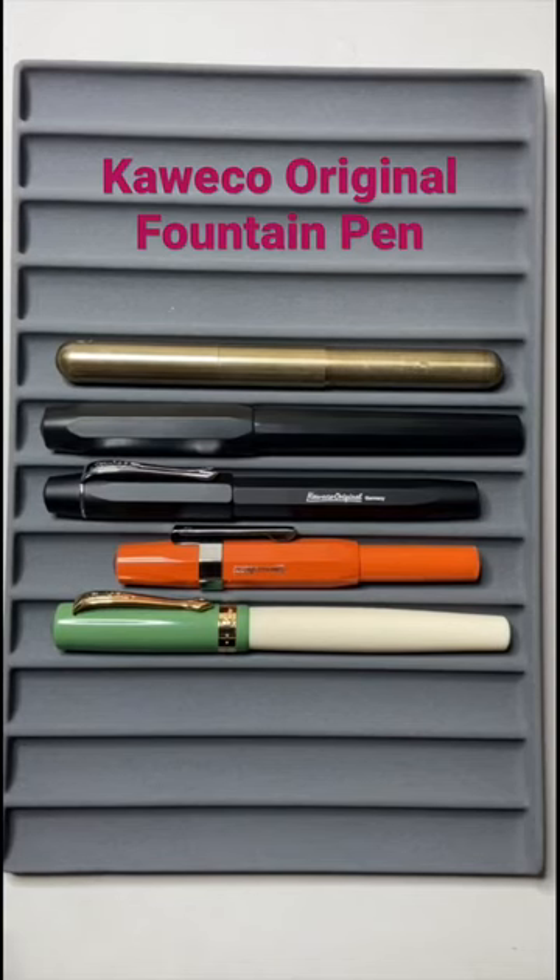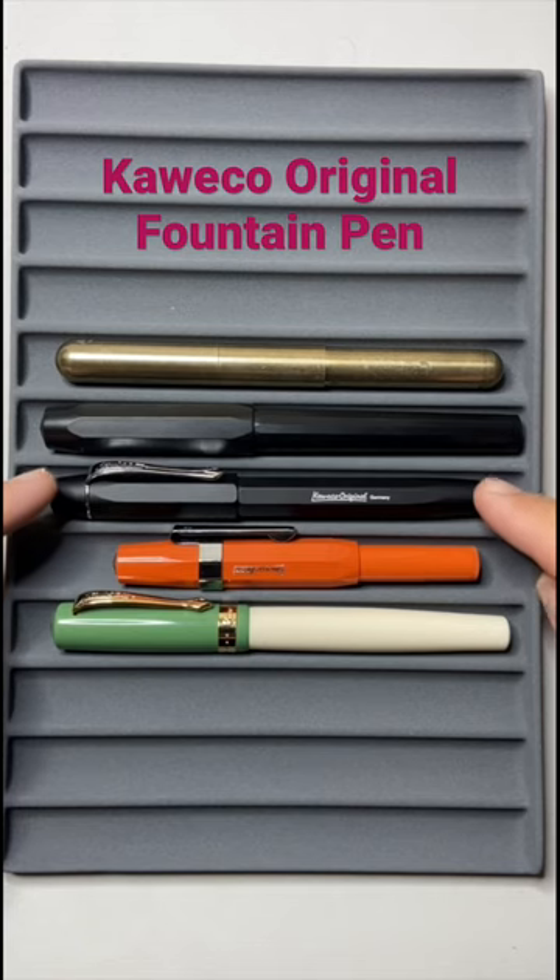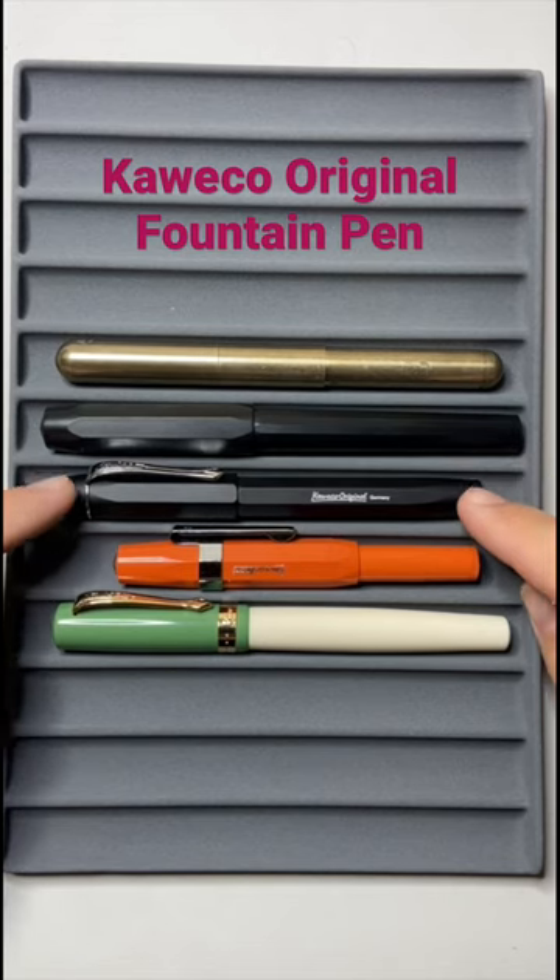Hi everyone, I just wanted to make a quick little short video today. This is the Kaweco Original — a lovely smaller pen.